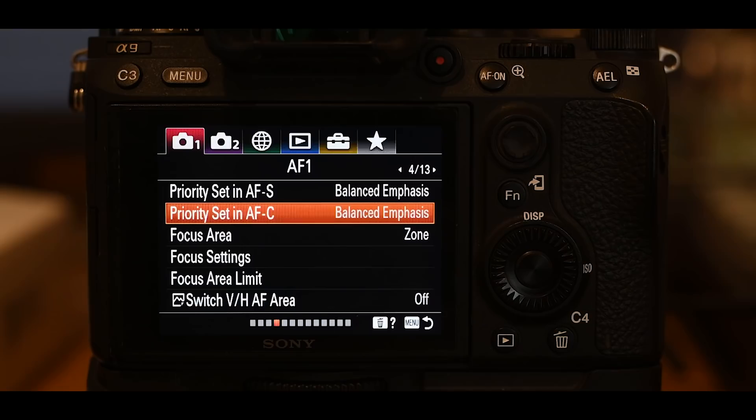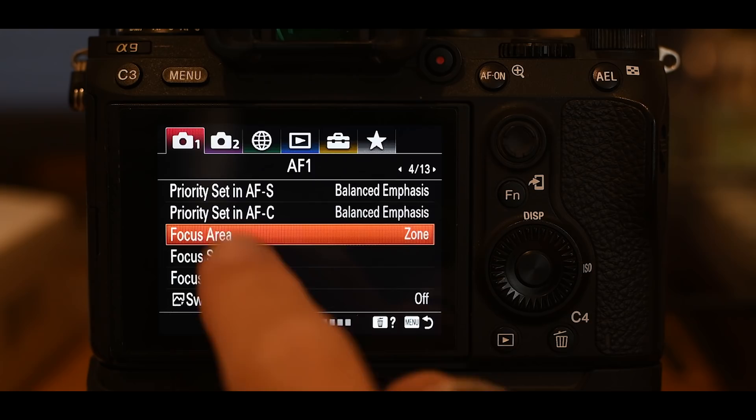The only caveat to balanced emphasis is you might lower the frame rate from 20 to 18, because the camera may skip a few out-of-focus images. I've never really had an issue with it — I put it on balanced emphasis and I'm still getting an amazing amount of good shots. The next thing is focus area: set it to zone, which I'll be using about 80% of the time.